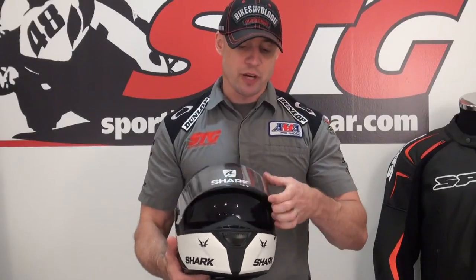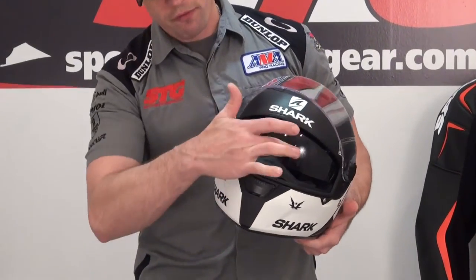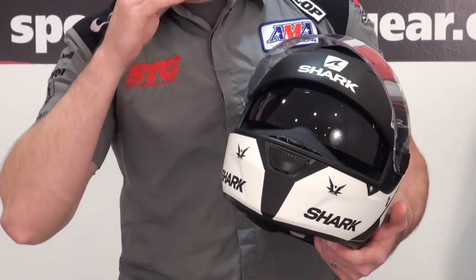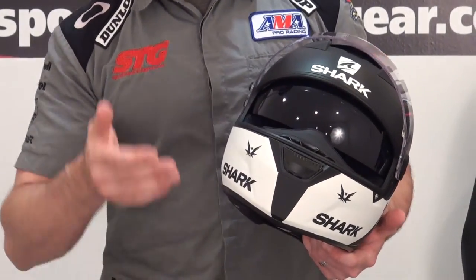Drop-down inner screen. The field of vision this offers, and the way that it's positioned very close to the breath deflector, puts this right in the sweet spot for me. Some of the other helmets — I wish they were a little bit longer because you can kind of see the edge of them when you're riding. Shark did a good job with their drop-down; it extends far enough down, and when riding I didn't even notice that I was using two shields. Optically, everything looked good and correct. I didn't see anything in my line of sight that really bothered me.